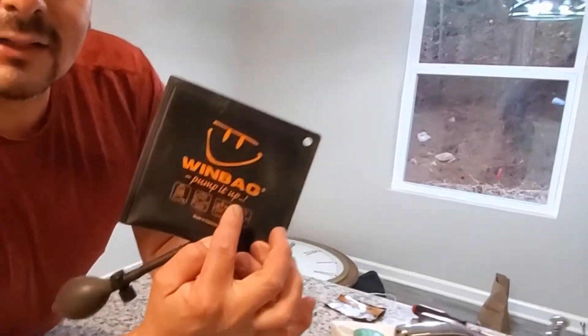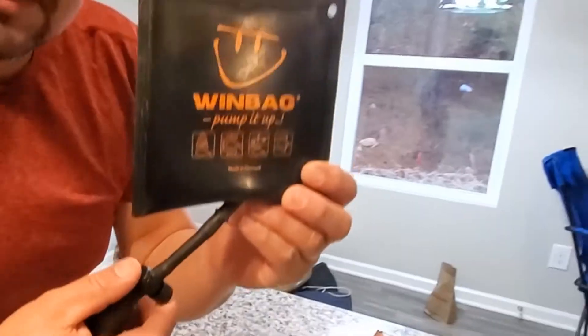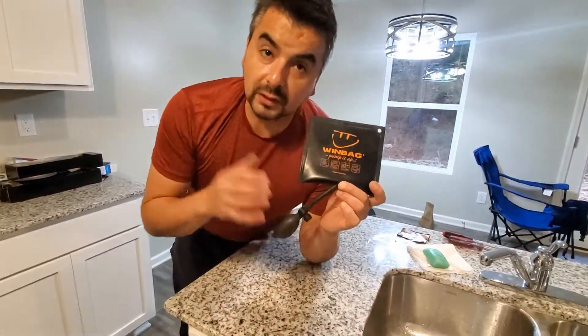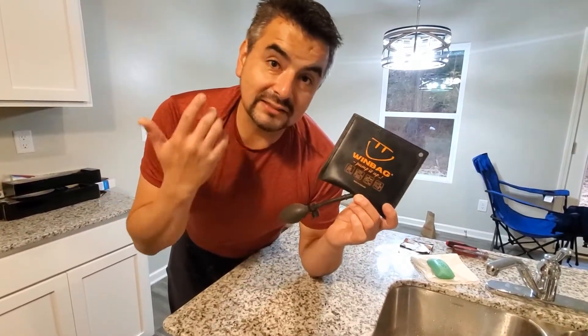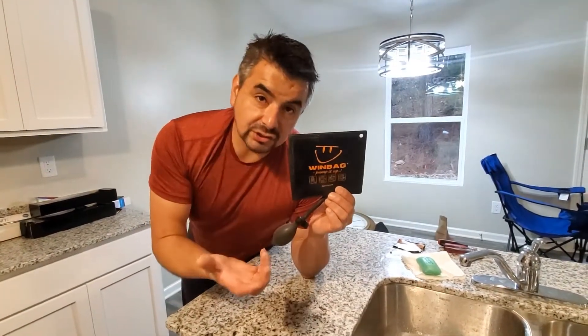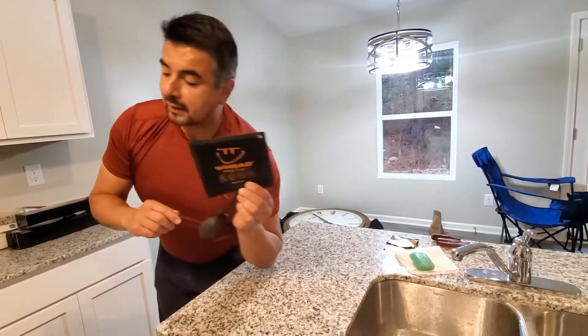This is the windbag. The windbag is a life-saving little tool, a little gadget that is going to help us with a whole bunch of problems that normally we have as DIYers. This is going to help us level things up so we can adjust legs, we can move things while we put in doors, windows, and all these things.